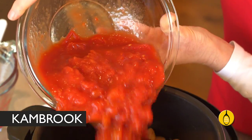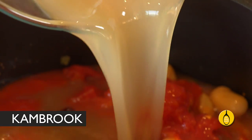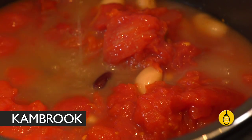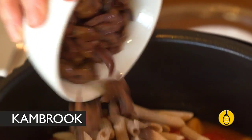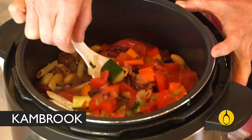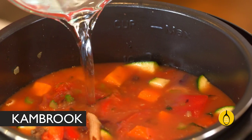Now add two cans of chopped tomatoes, a litre of stock — and again you can make your own stock in the machine. Add one cup of wholemeal pasta and half a cup of kalamata olives. You can see this is going to be too thick, so just top it up with water but no further than the maximum level.